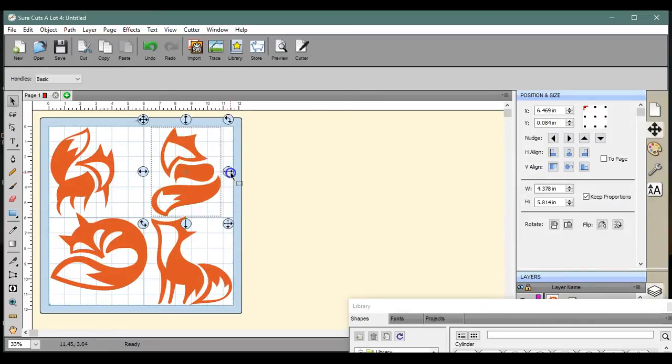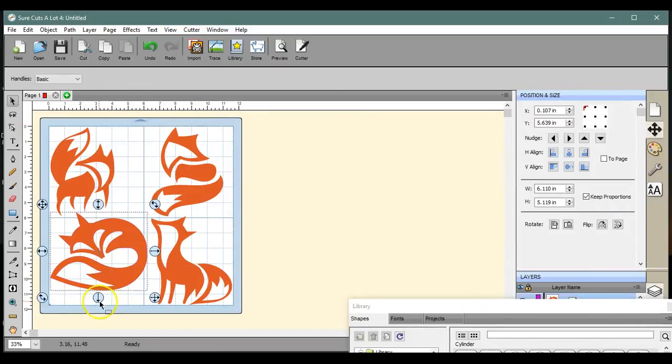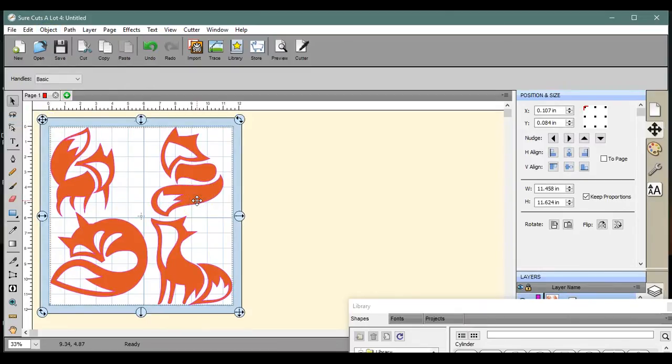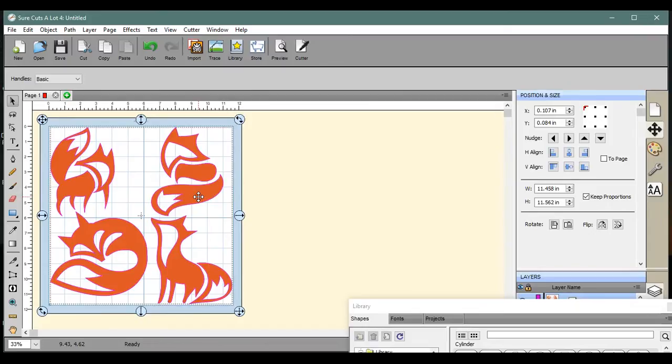I'll pop them out a little bit and stretch them out. This little guy — maybe I'll make him a little chubbier. That's kind of too chubby. There, that works. Maybe make this one a little bit longer. I like the way this looks. I'm actually going to Object Merge them because I want this to be viewed as one file in the ScanNCut. I'll pop this up a little bit because I don't like how close that tail is. That looks perfect.